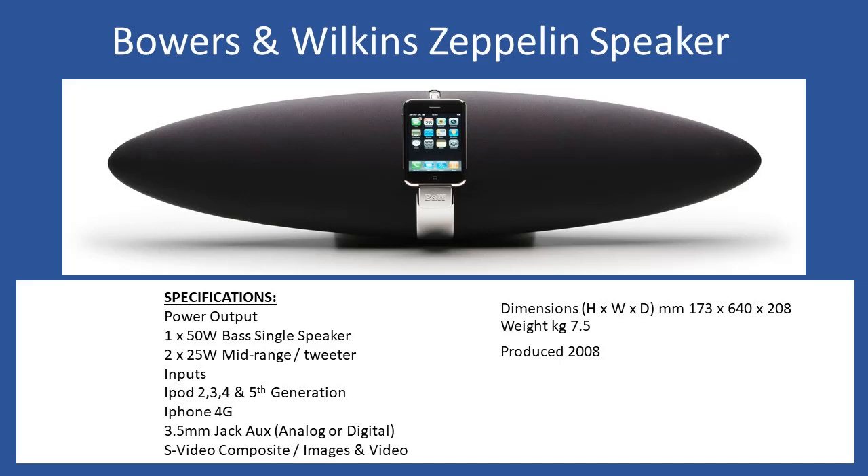Hello and welcome to this repair tutorial. Today we're looking at a Bowers and Wilkins Zeppelin speaker. This unit came into the workshop and was produced around 2008. In terms of specifications, when you remove the speaker covers — these slide off, but I'll go into a little bit more detail in a moment regarding those.